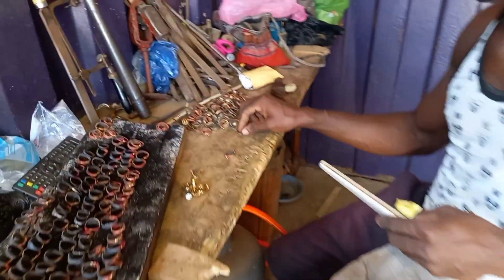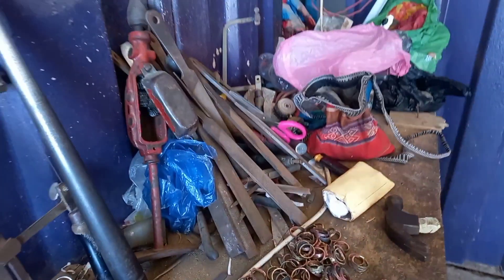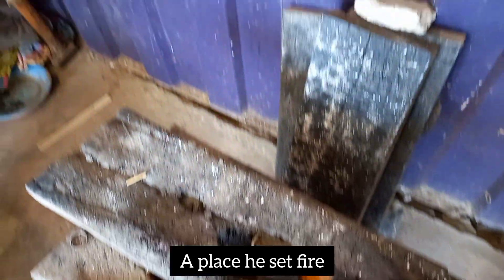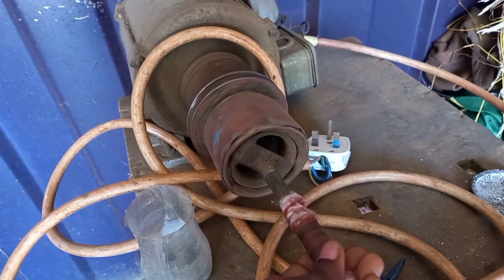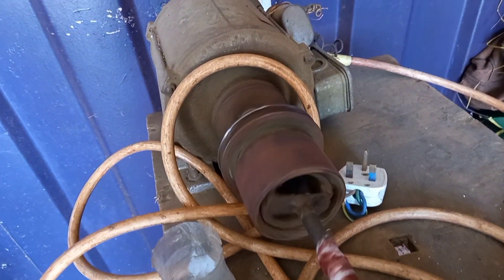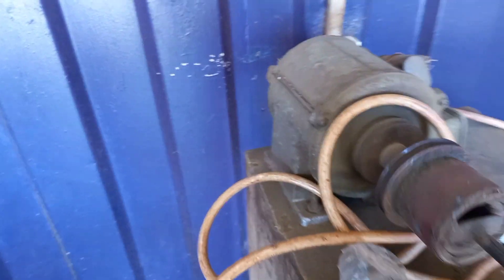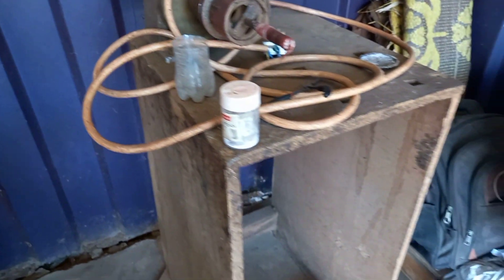There are so many things here. So here is where he works, and then there's the machine for filing and polishing. This is for polishing. This is basically how the whole place looks.